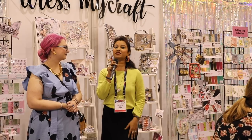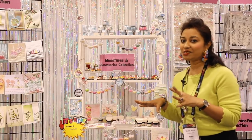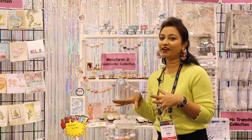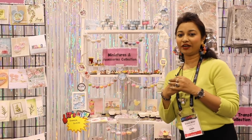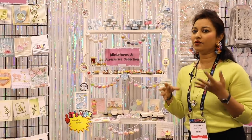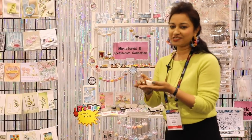I'd like to start with a product from the new product showcase so you get the first glimpse of those products you've been really wanting to see. Let's go to the wall. This has been the most popular wall, and it's very difficult to find an empty spot because people have been looking for this product like crazy. It's the shaker element slices!